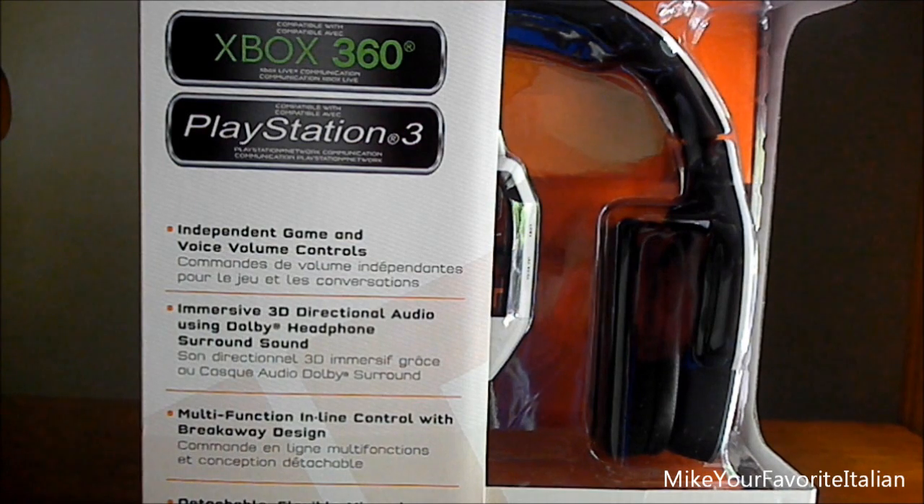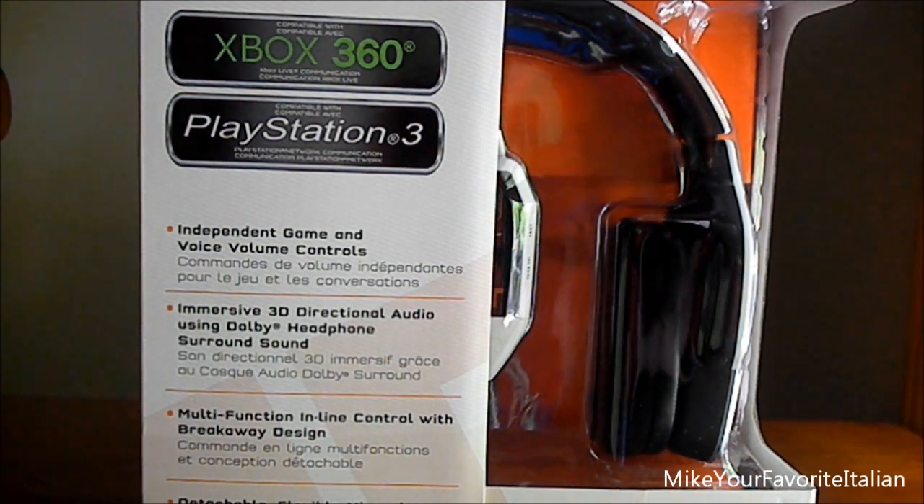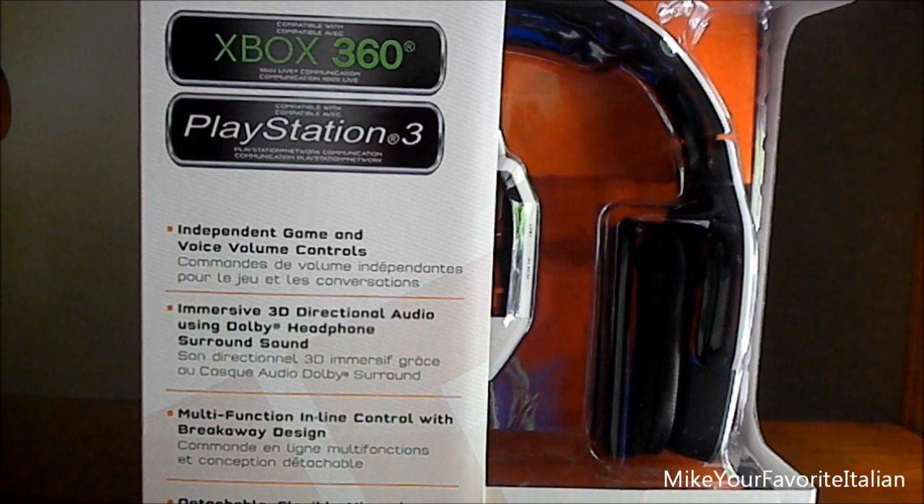I'm not going to talk about the specs too much, but all I'm going to say is it has no digital surround sound and a detachable, flexible mic.